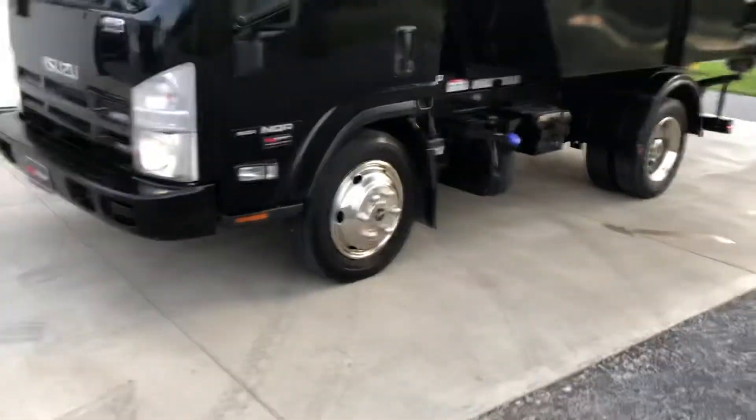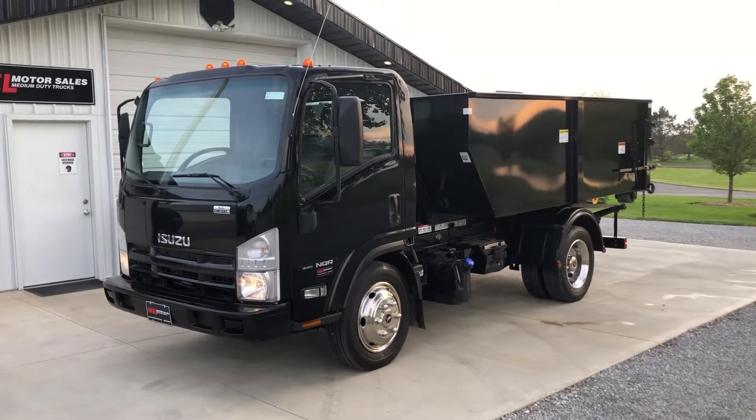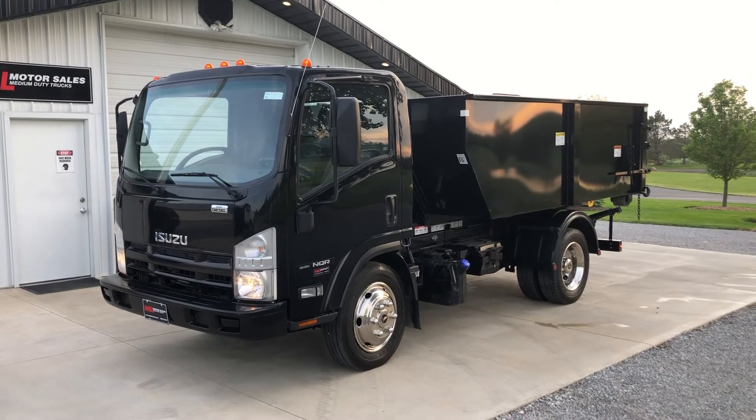There's a video on the little unit. Get a hold of me at 260-437-4577 and I'll get that sent out to you. Thanks.